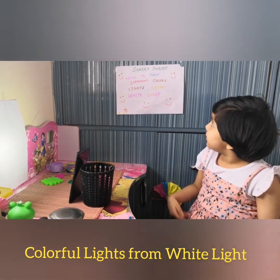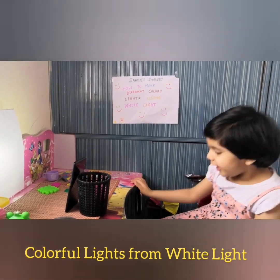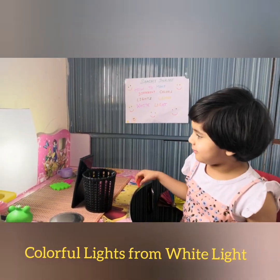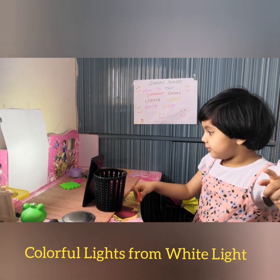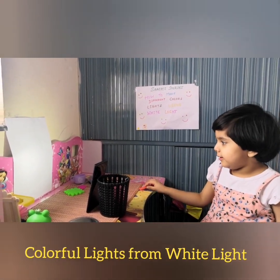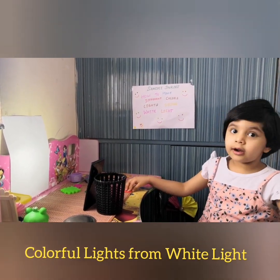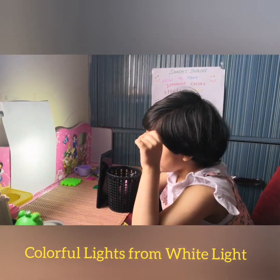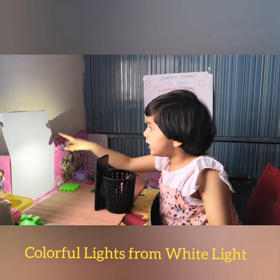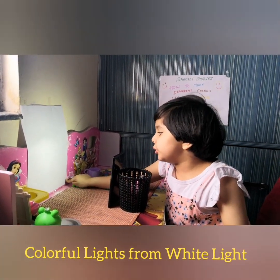Today we are going to talk about how to make different colors using cards. We are going to start and use these cards. We are going to make this darkroom. This is our light — my torch — white light. And this is the white paper which we are going to use.